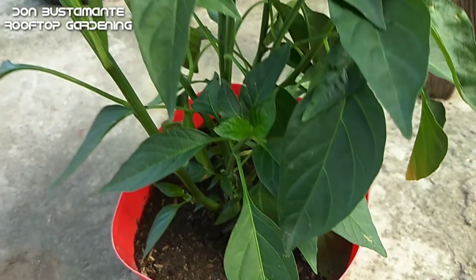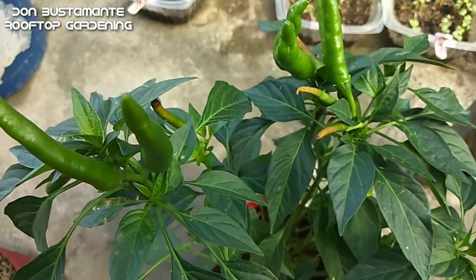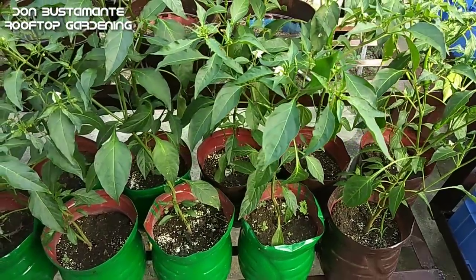Ngayon, gusto nyo bang subukang magtanim ng sili sa container? Okay, sige — at para mas tipid at bawas basura, taniman natin ang mga 6-litro na pinaglagyan ng tubig.